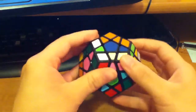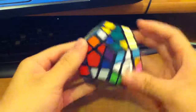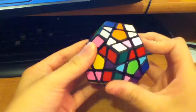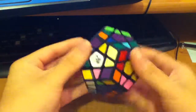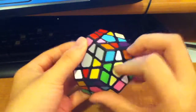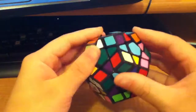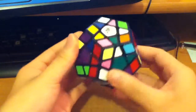And then U prime. And then R minus D minus R plus D minus R minus D minus, R minus D minus R plus D minus. And then U prime again. R plus D minus R plus D minus R minus D plus.